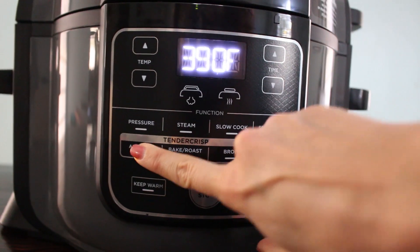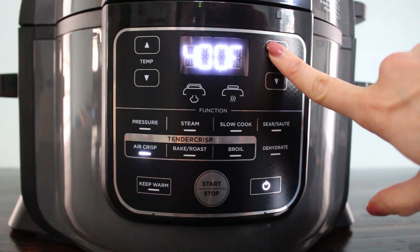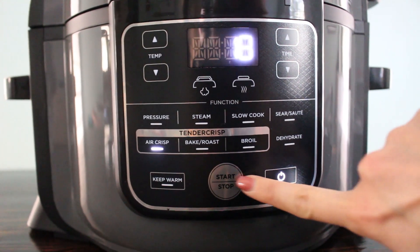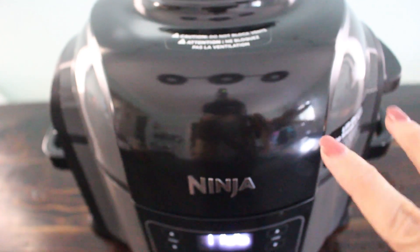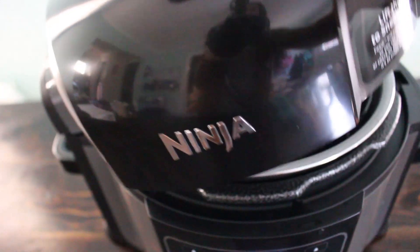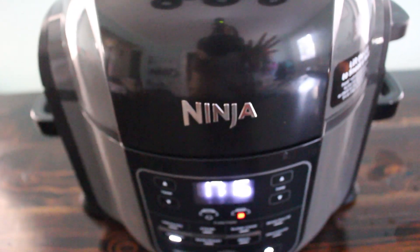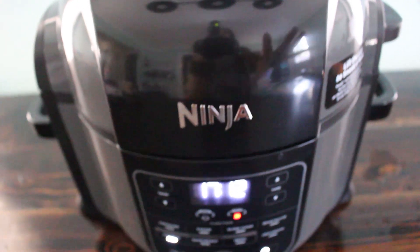I'm going to go ahead and close this lid — that'll reset it. I'll select the air crisp setting, put it all the way at 400 degrees, and we'll do 18 minutes — right in the middle of the 15 to 20 minute range. One really cool thing is that if you want to check on it, you can — just pull it up and it automatically stops so you can check your chicken throughout. When you're in the pressure cooking setting, you need to leave it on the whole time since it's very dangerous to release pressure too early. But with the air crisp setting, you can definitely check on it.